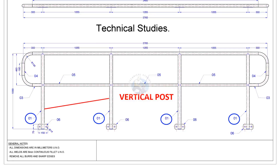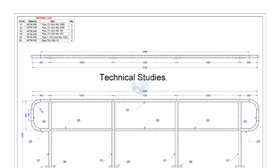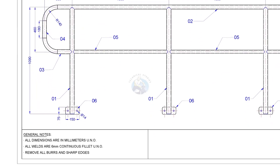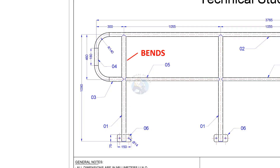There are four vertical posts. Top handrail. Four numbers, middle members. Knee rail. The attaching cleats. And the bends.